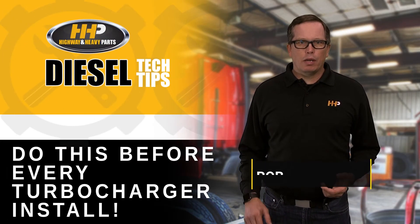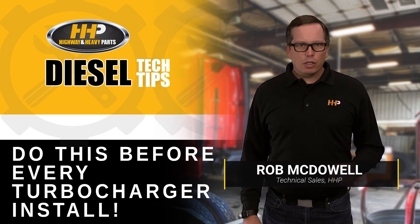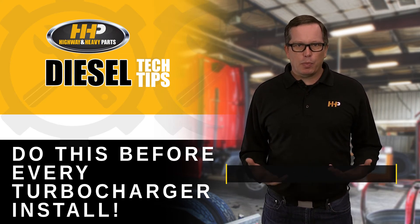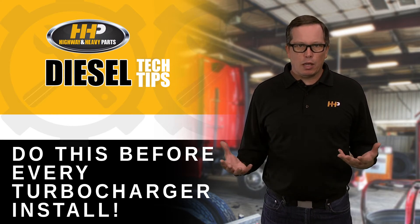Hey guys, Rob at Highway and Heavy Parts here. I got a quick tip for you on turbocharger installation. Occasionally we get calls from customers saying, hey, I just put my turbo on and I got oil coming out all over the intake and the exhaust.